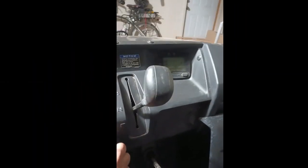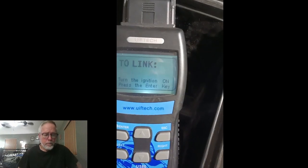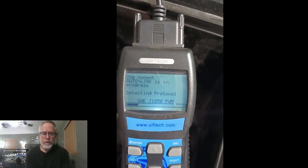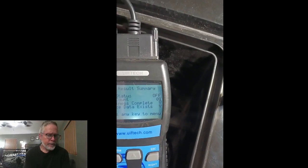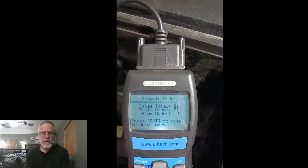Hello. Sorry for the poor video, but let's get going. This is me reading the code on my Kawasaki 2021 Mule Pro MX. That's a regular OBD-II meter and a Yamaha modified adapter. I received a code of P0118, and that's an engine coolant temperature circuit high.